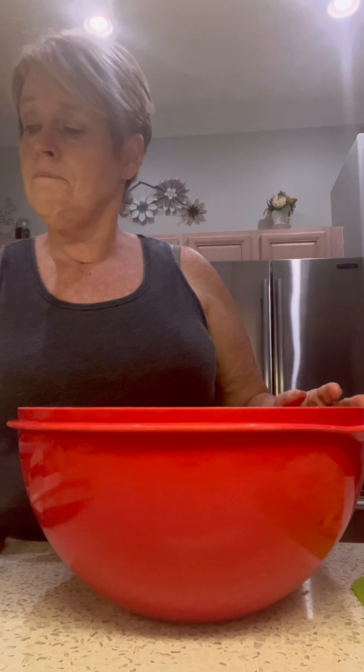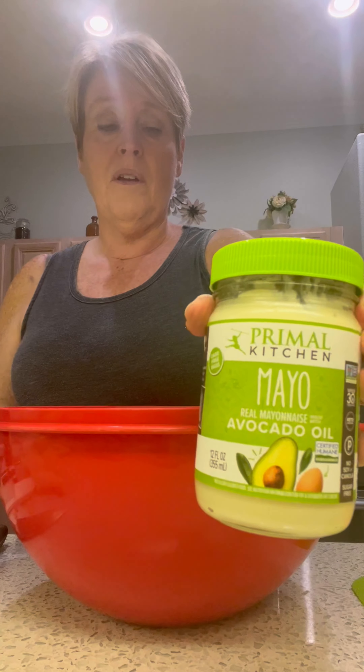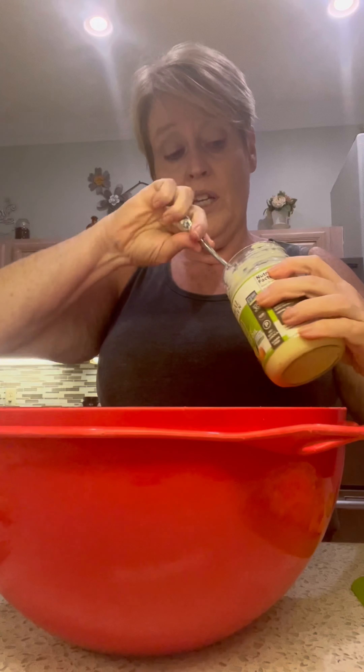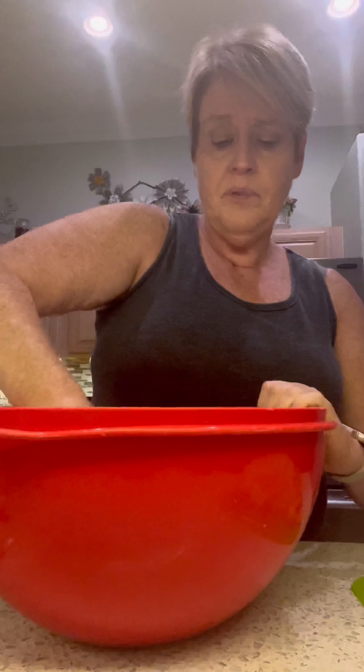We're going to use olive oil — normally I'd use avocado oil but I'm out today — about a quarter cup. Then this is one of my favorite mayonnaises — it's an avocado oil mayonnaise, not made with soybean oil or other oils that aren't good for you. Another good one is Sir Kensington's. This one happens to be Primal Kitchen — I like Primal Kitchen because they don't put sugar in their products. About half a cup of mayo. The first thing we're going to do is just mix the mayo with the olive oil.